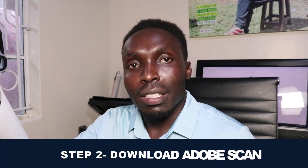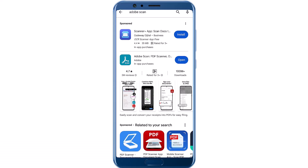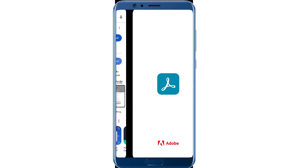The second step is to go to Google Play Store, then search for Adobe Scan. You will search for Adobe Scan on Google Play Store. This is Adobe Scan — we've already downloaded it. Make sure you download it, then open this app.